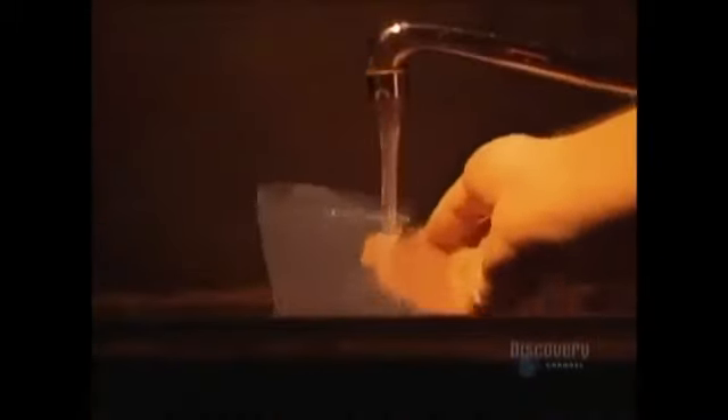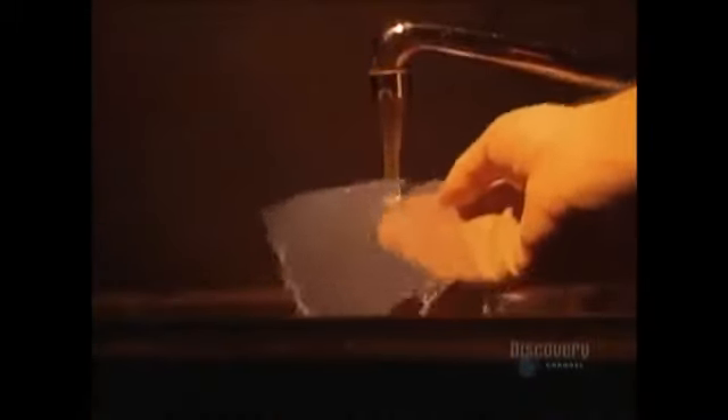The film gently becomes transparent. It's then rinsed in clear water, and soaked for one minute in a wetting agent, which eliminates all water spots. The film is then dried, and it reveals its secrets. And here's the hologram created from the sculpture.